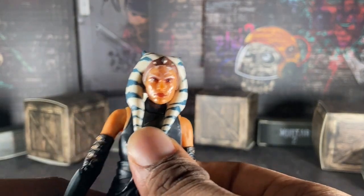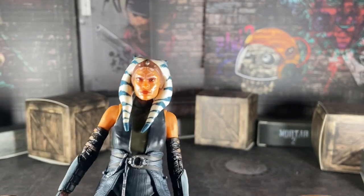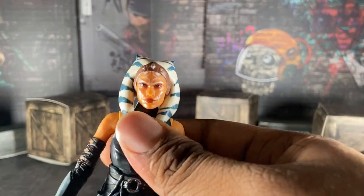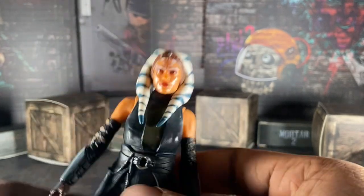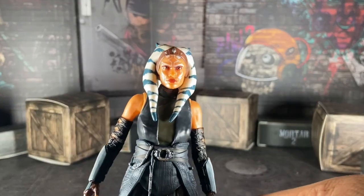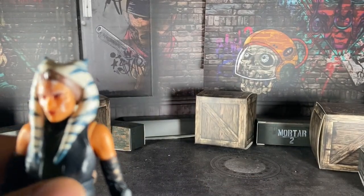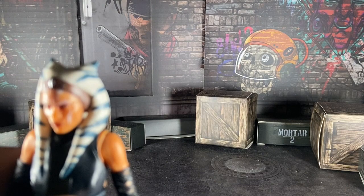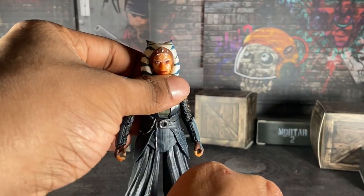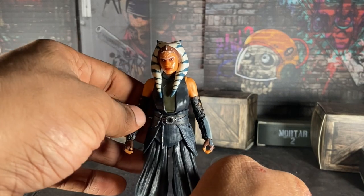Here's the face of Ahsoka Tano. I'm going to be completely honest — this looks just like her actress from the show, and I love it. I absolutely love it.